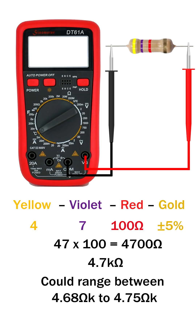Let's see how to test this 4.7 kilo ohm resistor with a multimeter. On the 200 ohm or 2 kilo ohm range, the multimeter will just show 1, because the resistor's value is higher than those ranges. But when we switch to the 20 kilo ohm range, we get the correct reading, around 4.68 kilo ohm to 4.75 kilo ohm.